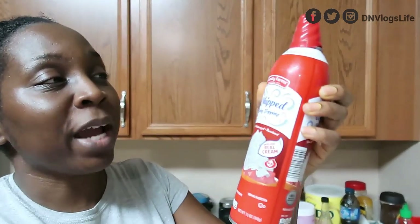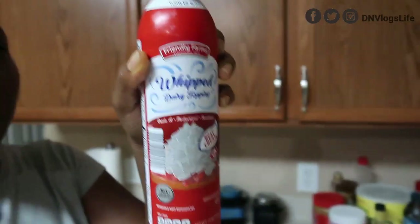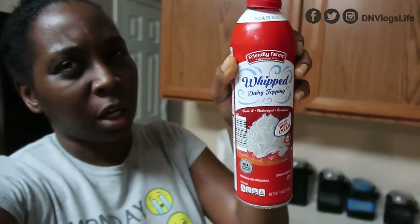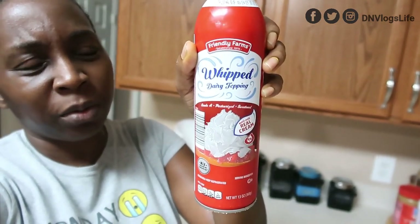One person said I should go and buy all these whipped cream and whipped toppings. So I went and bought all of them — you guys can see. I bought this one right here, and someone said I should try it because it doesn't cause that problem. So I tried it, and this is the only one I'm going to show you.